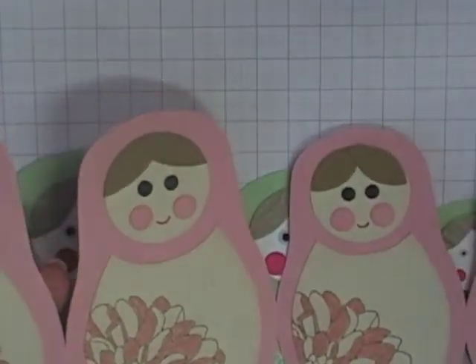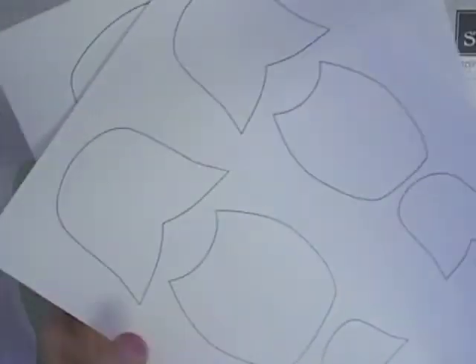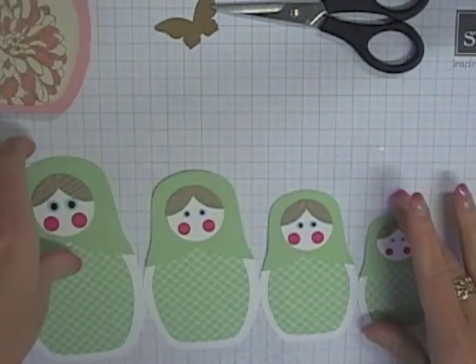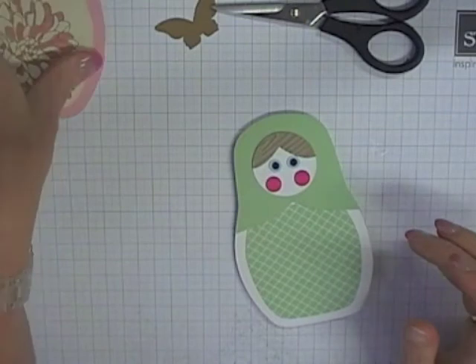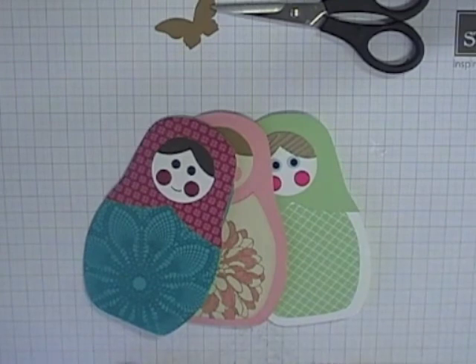Basically use whatever you want to create punch art faces for your girls — it's really up to you. The template only contains the body pieces, hood pieces, and card template; the rest is up to your imagination. I hope you have fun with this one! If you do create some babushka doll cards, I'd love to see your final cards and what you've come up with to decorate them. If you have any questions, let me know.